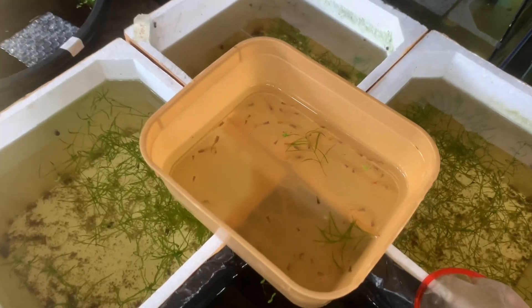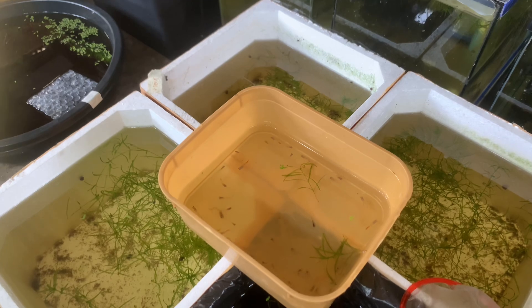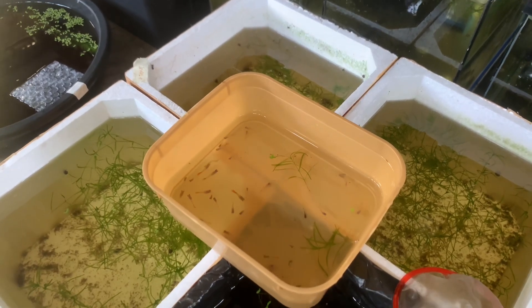Nakita nyo naman sa ating unang video. Kinuha na natin yung ating mga feed dirt fry. At ililipat natin sila dito ngayon sa isang tank. Para mas lumaki po. Kasi galing lang sila sa styro. Tsaka sinama ko na rin yung nandun sa tub para maireset na natin yung isang white tub natin. Mga kainggi, so ito yung nakuha natin mga fry — total of 48 fries po yan na nakuha natin.